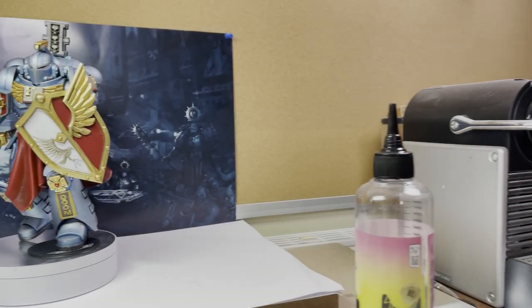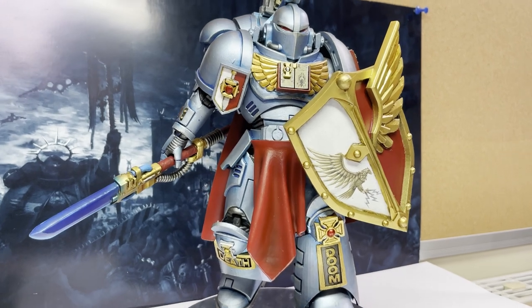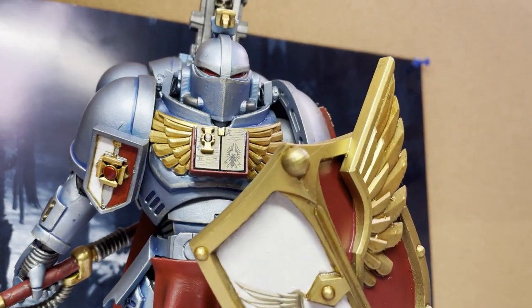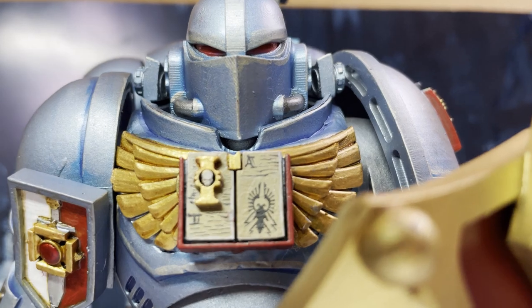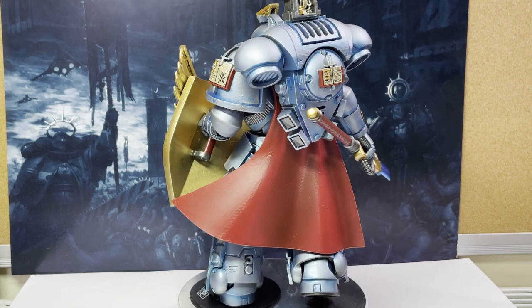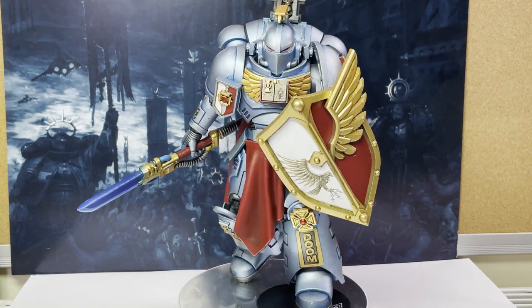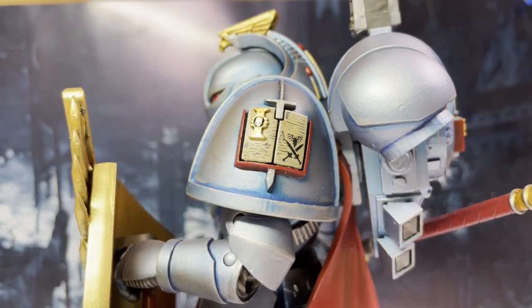And with that last step, it was done. Unfortunately, he isn't mine — I painted him for sale, and overall this model took about two days to paint with about 15 to 20 hours put into him. As a small YouTuber and commission painter, I can't keep these models that I paint because I need to sell them to make a living and to keep on making these videos for you guys.